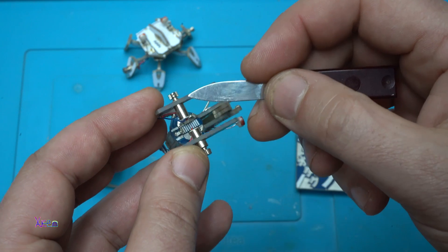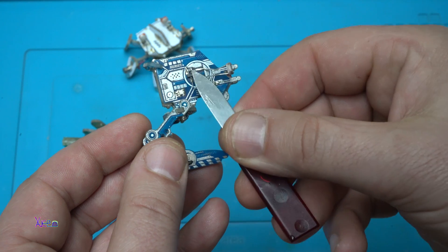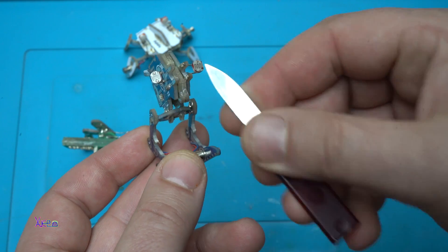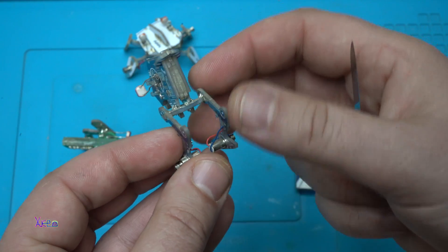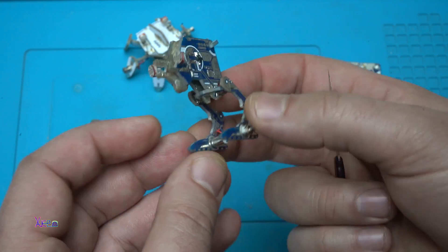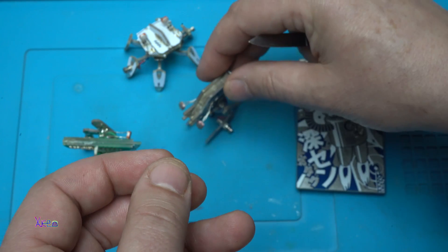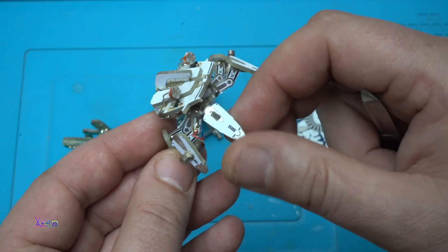They are soldered micro robots controlled by an SMD transistor. As sensors they use photo resistors, left and right. They are powered by a CR2032 coin battery. And all of them are working on the same principle.